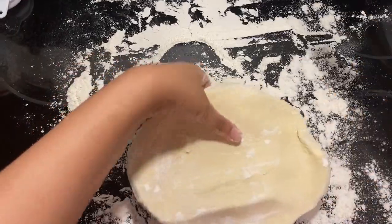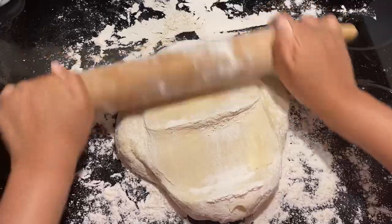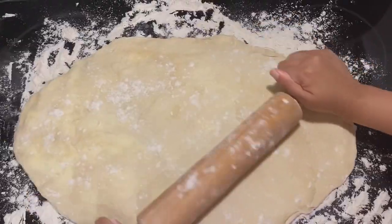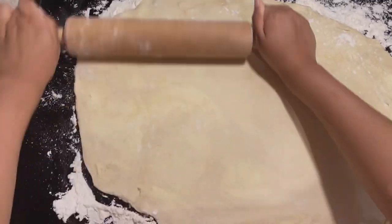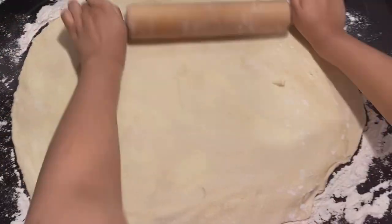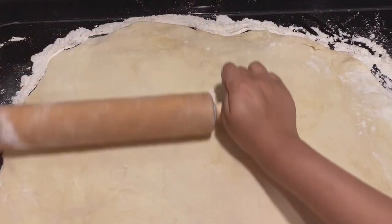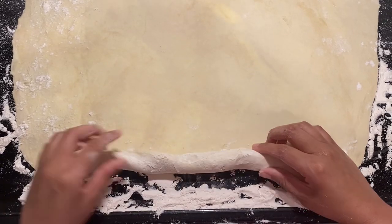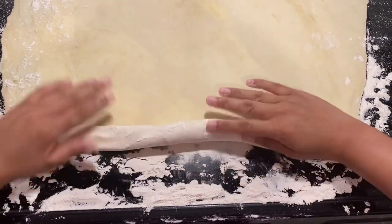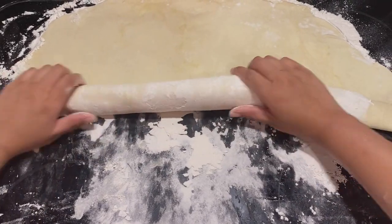If your dough happens to stick to the surface or the rolling pin as you are rolling it out, just add more flour to prevent that. You can see here that as we're rolling it out there are little streaks and pieces of butter within the dough — that is completely fine, and like I said earlier, we want that.